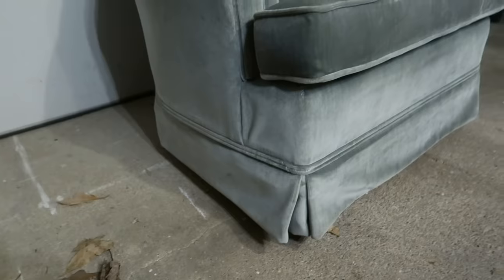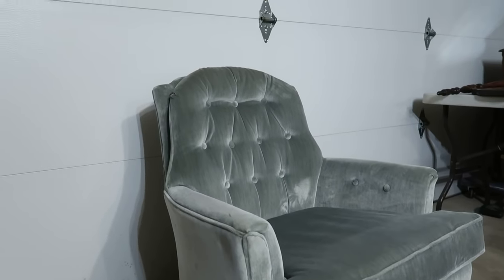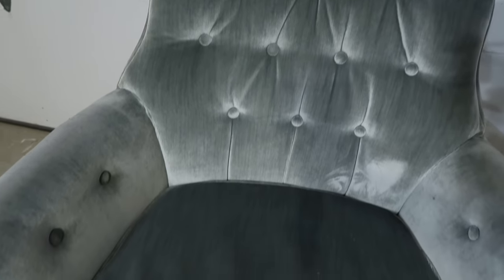Today we are going to be flipping this chair right here. If you've been around the channel a little bit, you know that these are one of my favorite flips — they are quick and most of the time easy, and they make a pretty decent profit as well. I got this chair for about ten dollars. Most people don't see the potential in them, so thrift stores tend to price them a little bit lower. This one is a swivel rocker.